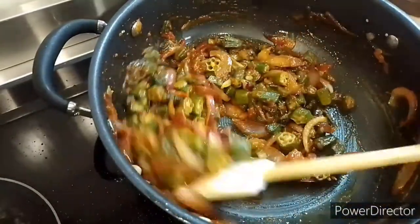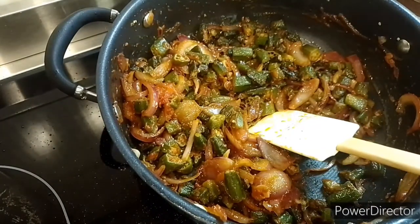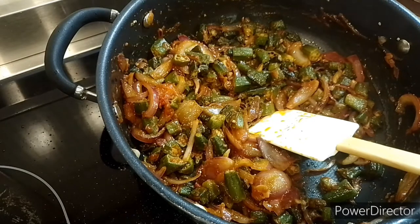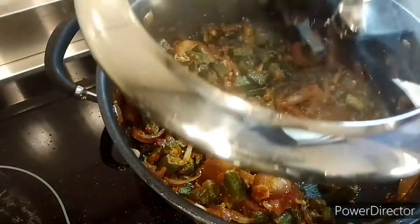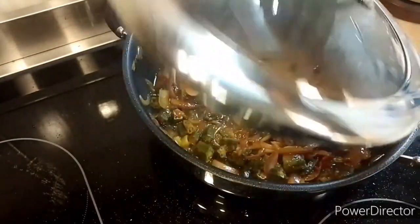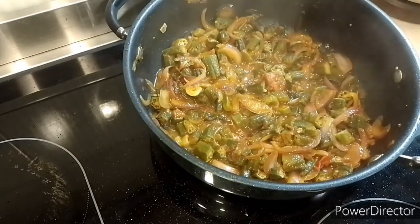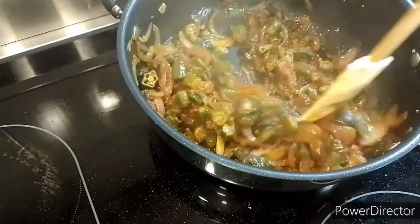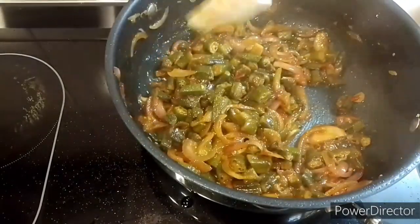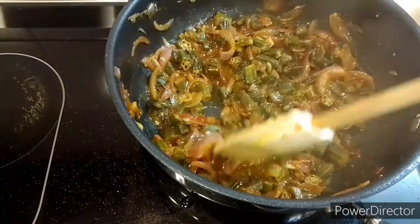Wow guys, it looks so delicious — I'm salivating and it smells so nice, the aroma is on another level! I've covered it for about two minutes and my okra is ready, guys. It smells so nice.